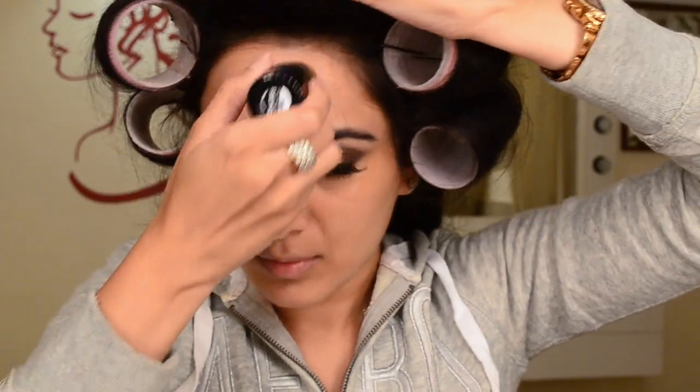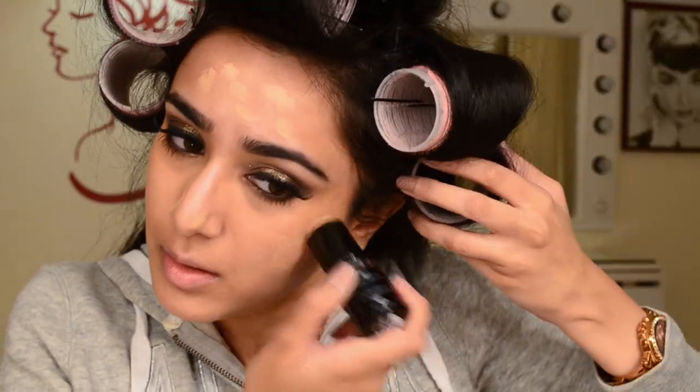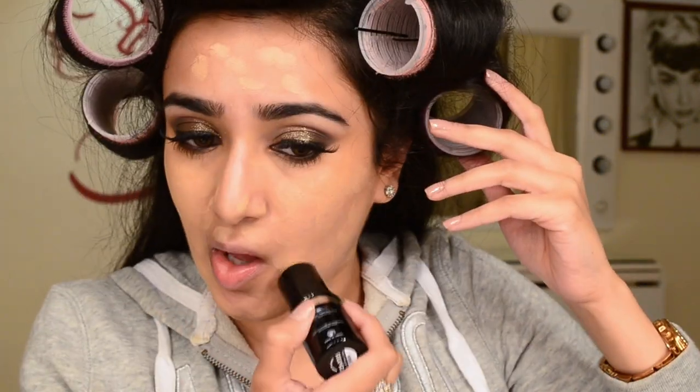I'm going to use the Makeup Forever Ultra HD Stick Foundation, dotting it all over my face. I'm in shade N125 and I'm going to blend it to perfection with my damp beauty blender. I love the finish of this foundation — the high coverage without feeling heavy or cakey on the face.